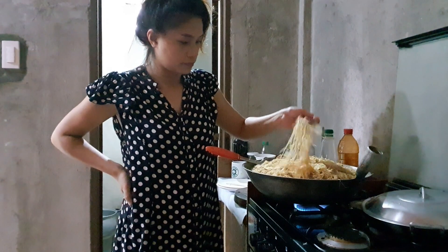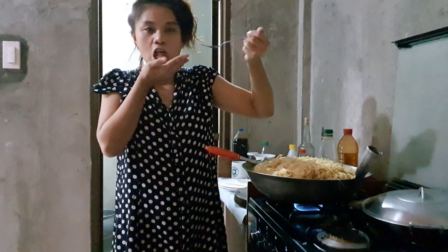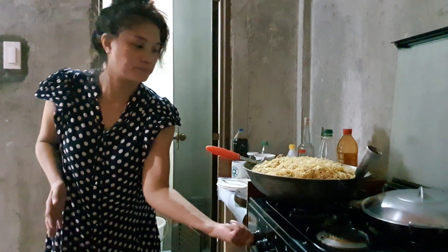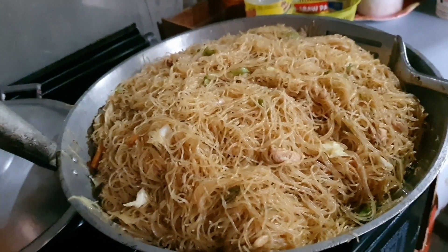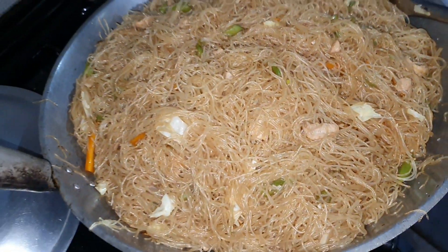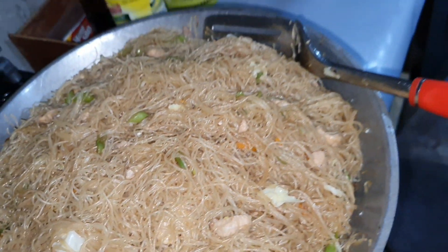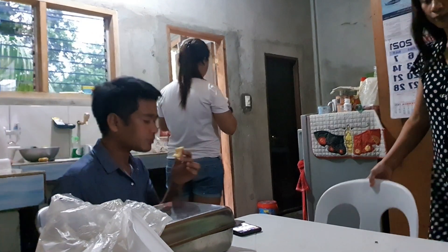A few moments later... Perfect. Hi guys! Dennis has just arrived. We're going to greet him from his work.